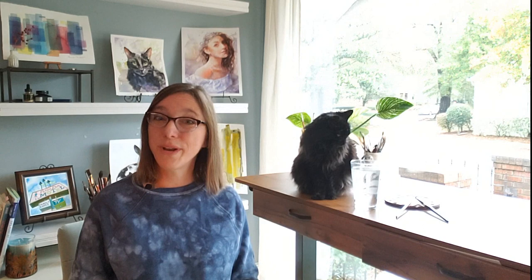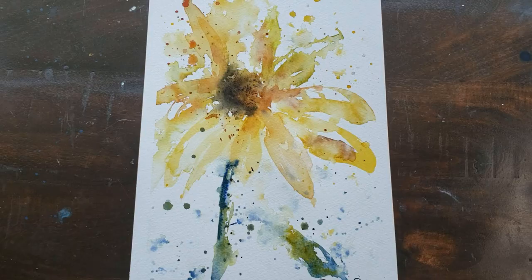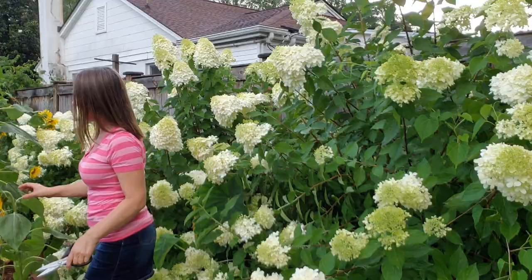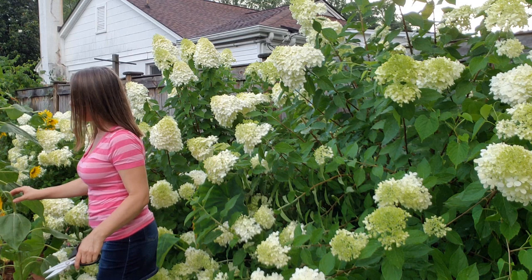Thank you so much for joining me for this sunflower tutorial. If you'd like to support me, my channel, or my cause, please check out the description below for links on how you can join my Patreon, which really helps me grow this channel — I want to do this for a full-time living. Even at the three-dollar level you get quite a lot of content and access to a great community. I hope to see you there. Thank you so much — I appreciate each and every one of you. Go watercolor your world, bye everybody!